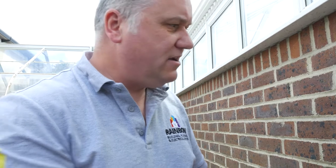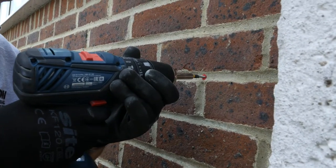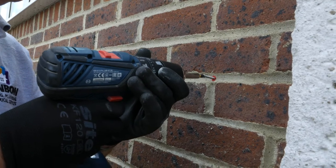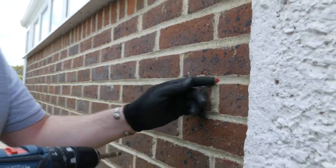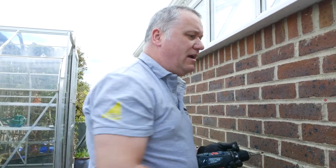That would hold it with several fixings, and that's the same manner to do it. To get it back out, put it in reverse, push yourself into it, and get the screw out without any problems. Then pick up some needle-nose pliers and pull the raw plug out of the wall if need be. And there we go.